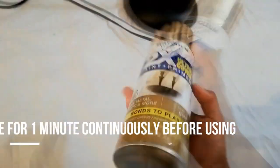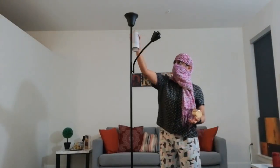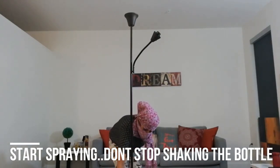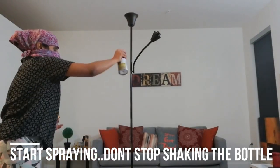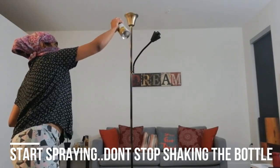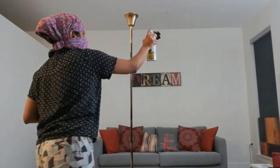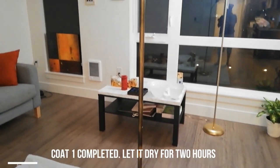After cleaning, shake the spray paint can thoroughly so that the primer and paint get mixed really well. If you don't shake it well, it's going to leave a transparent golden layer instead of the thick golden look you want, leading to wastage of product and more coats. Make sure you shake the bottle while spraying as well to get the thick golden color.